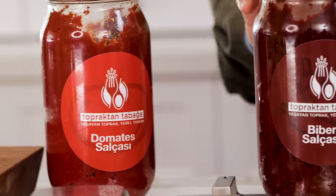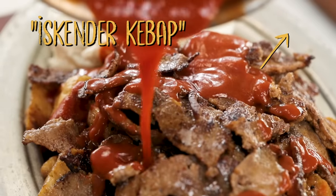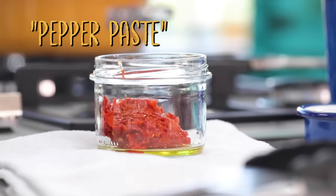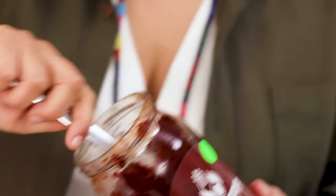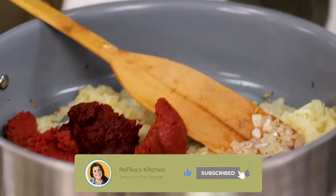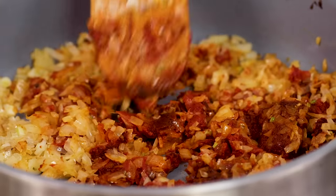Now it's time for the pepper paste and tomato paste. In Turkey, tomato paste gets into everything — ripe tomatoes carry umami, the fifth taste, which makes all the other tastes higher. Pepper paste works similarly but not as strongly since the glutamate is less. If you don't have these at home, you can add around 200 milliliters of tomato puree or passata. I'm adding two tablespoons of tomato paste and two tablespoons of hot pepper paste. What I'm doing is called 'beating the salcha' — making sure each part gets its share of the heat.